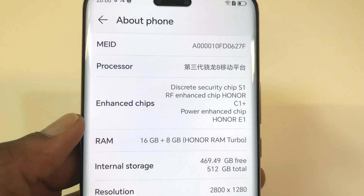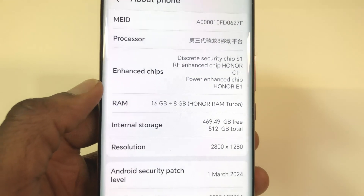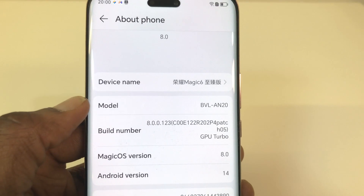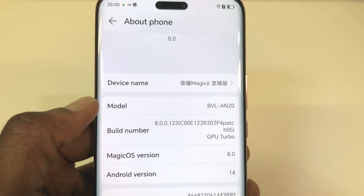Powering this flagship phone is the Qualcomm Snapdragon 8 Gen 3, 16GB of RAM, and it comes in either 512GB or 1 terabyte of UFS 4.0 storage. It's running Android 14 with Honor's Magic OS 8 out of the box.